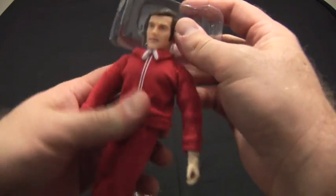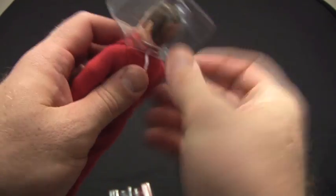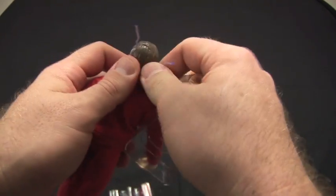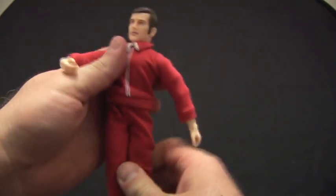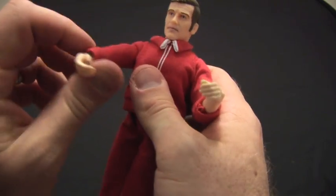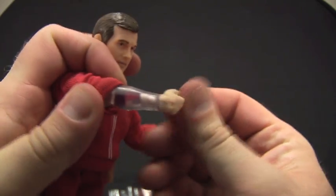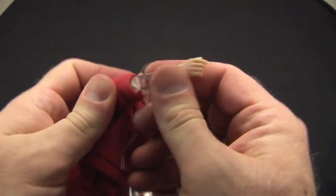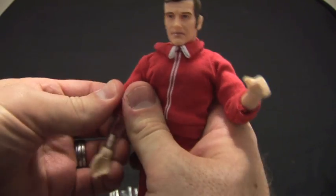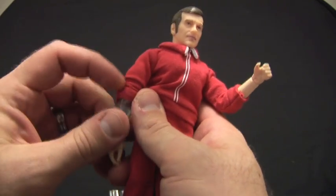Alright, let's get into this. There are twist ties to go through — not super collector-friendly, but whatever. Get those off, and now he's free. He's got his normal Mego body. What do we have here — a bionic arm! I've already seen some pictures online of Steve Austin without his suit, and I'm not going to be stripping him down here. It looks like he's got a clear arm, which is really neat.